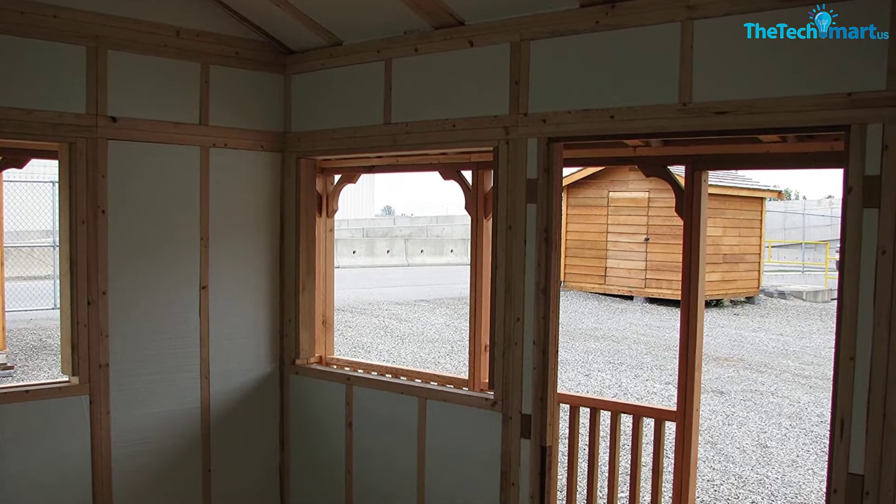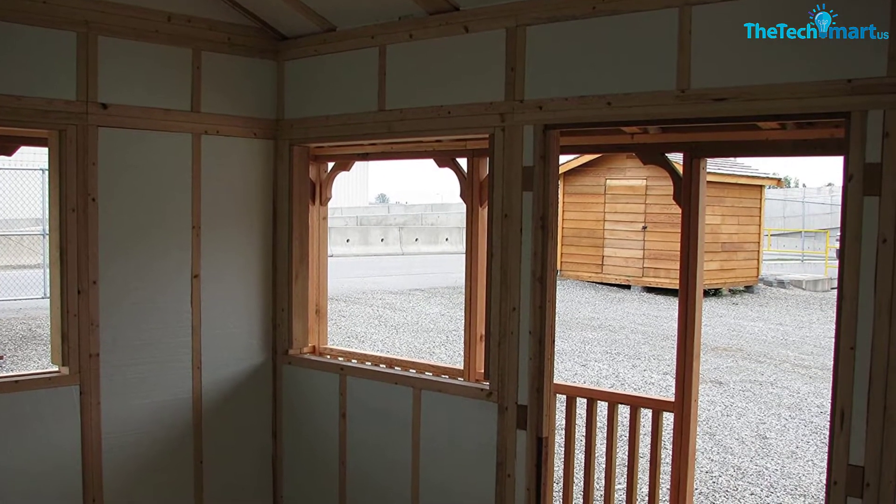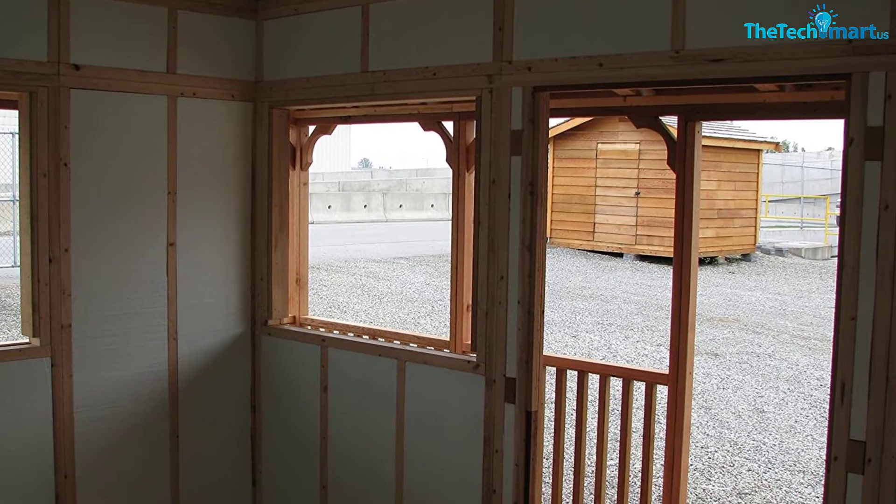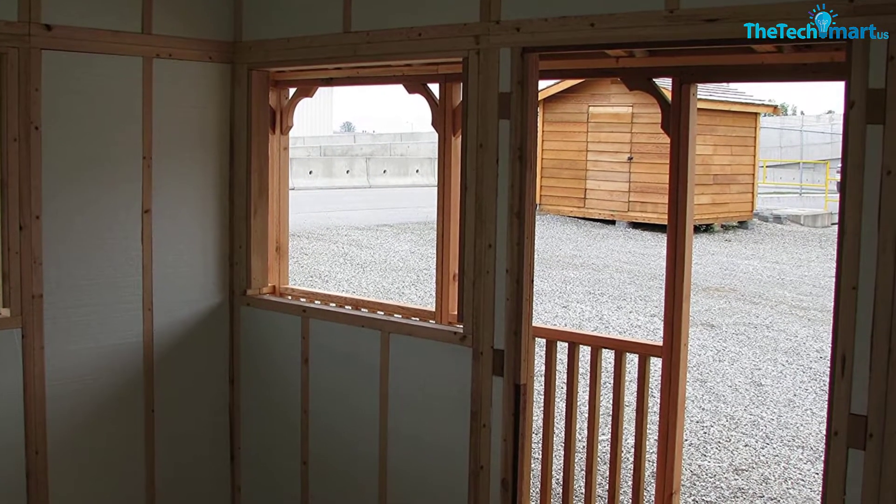Set out some chairs and relax on the four-feet-deep porch. The five-feet-wide double doors make it easy to move things in or out. Two fixed windows let in plenty of light and have planter boxes and decorative shutters to add a home-like feel.